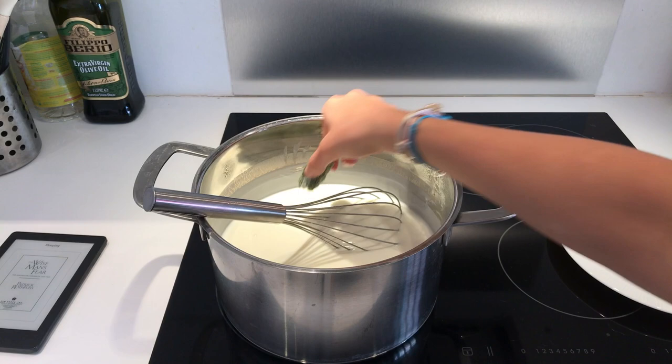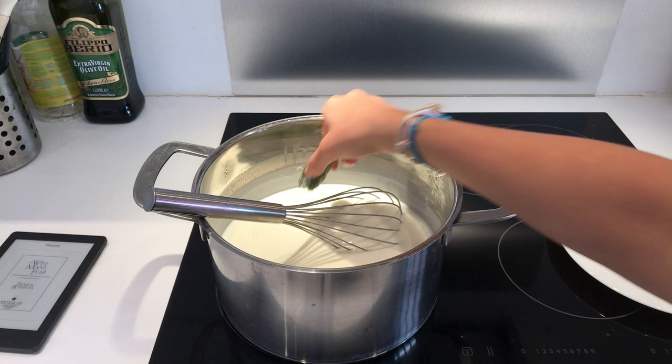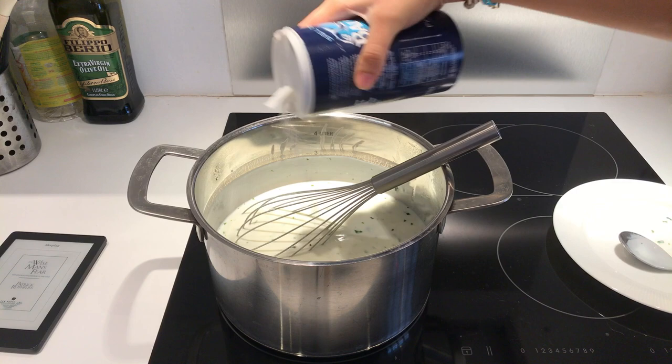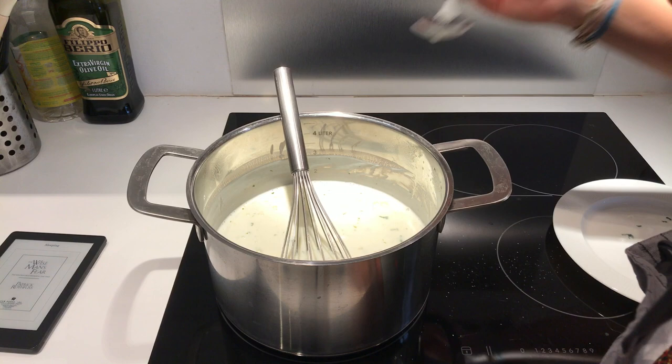Now for flavor. In a previous video I made these flavor bombs, which are a mixture of garlic and cilantro — check out the link in the description below if you want to see how I made those. Add the flavor bomb and whisk until it dissolves. Once that's done, season with salt to your liking. A lot of people also add mint to the leban, so you can add about a tablespoon of dried or fresh mint if you want.